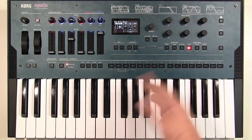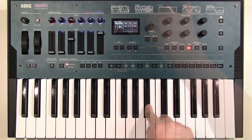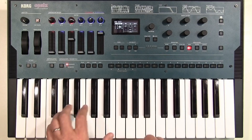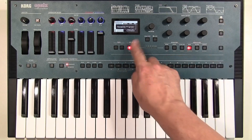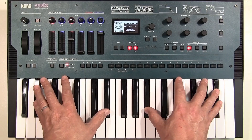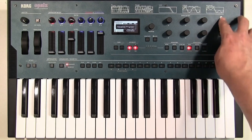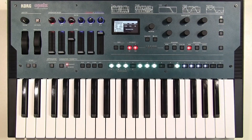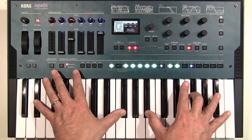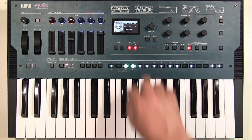There's your initialized patch. If you can't deal with working it out, hit random and it randomizes the whole thing. Sometimes you just can't think of what to do — it's pretty good for that kind of atmospheric stuff.